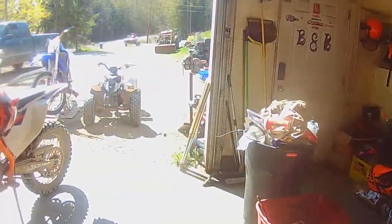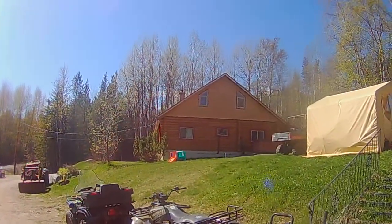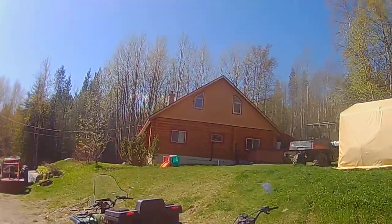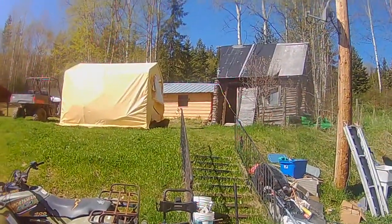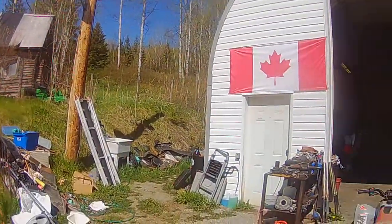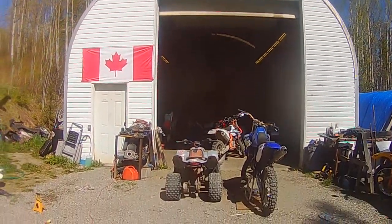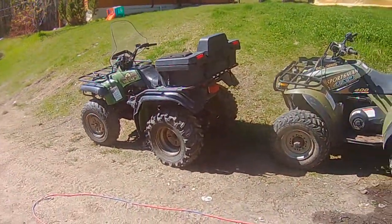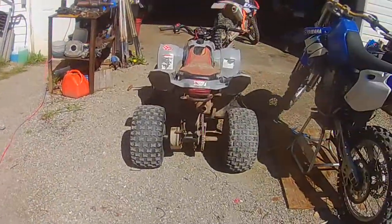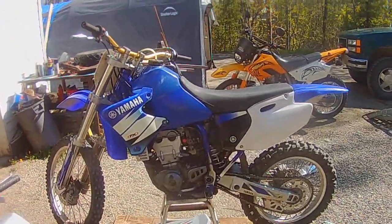Just gonna give you a look around and show my shop here. It's a pretty decent size — 25 by 40, I believe. That's our house, a five-bedroom log house. We've got five acres of land and some chickens up there. As you can see, I have a lot of projects on the go — way too many, not enough time to finish them all.